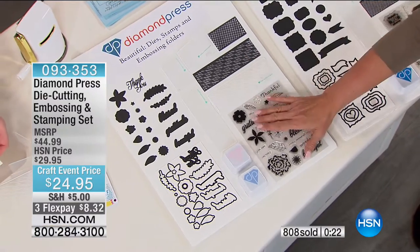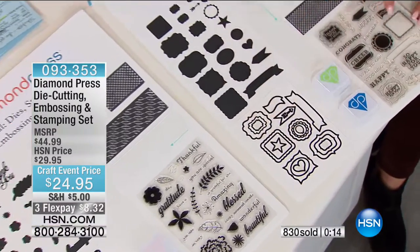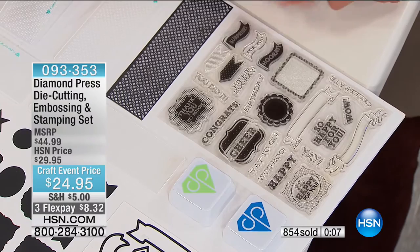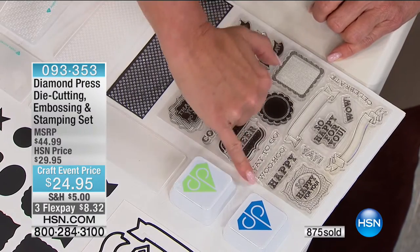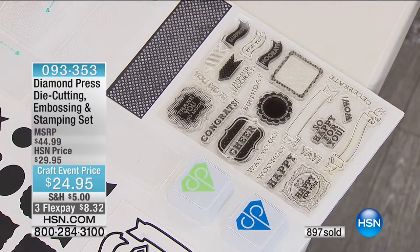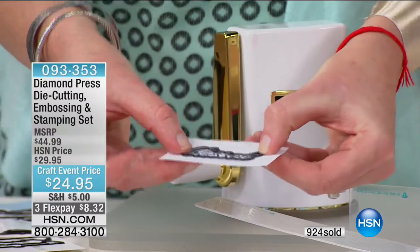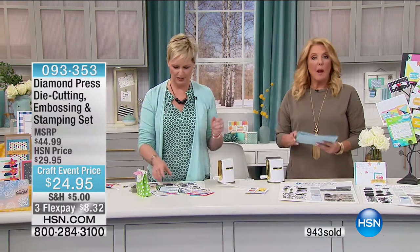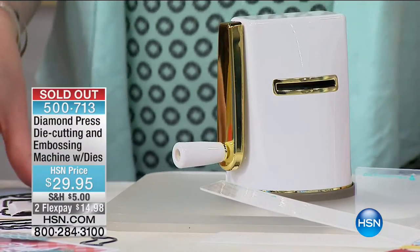The Variety Set is almost completely sold out. Look at a close-up detail — these dies are going to cut these out perfectly because if you had to hand-cut these, what a nightmare. You stamp first, then run it through with the die. The Tags/Frames set includes: thank you, congrats, cheers, way to go, woo-hoo, happy, so happy for you. We've got banners you can stamp inside. I stamped 'blessed' on a tiny scrap of paper and now I've got exactly the die needed to cut it out. All of this mixes and matches perfectly for all your projects. Stay tuned — the same little machine... and now it's sold out.